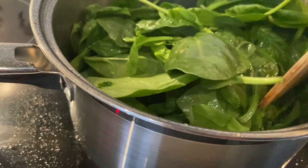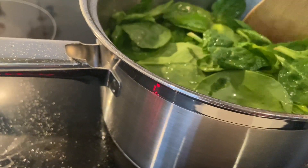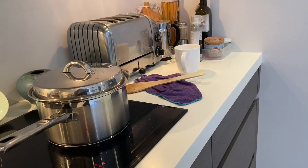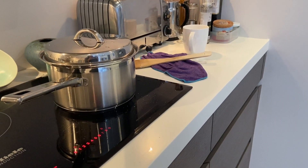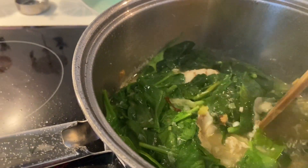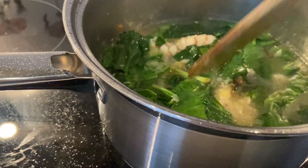Put your spinach. Cover. Cover. It's with the spinach — fish with spinach. Fish with spinach. That's nice.